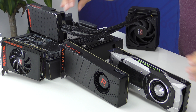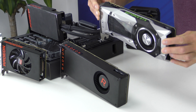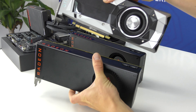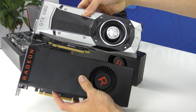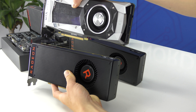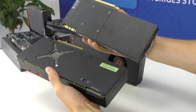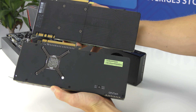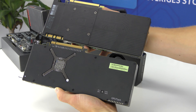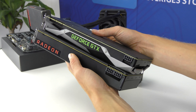Jämfört med Nvidias GeForce GTX 1080 är det ett kort i ungefär samma viktklass – bokstavligt talat. Vi har vägt grafikkorten på en våg: ungefär 1060 gram för Vega 64 och Vega 56, de väger exakt lika mycket, och ungefär 1020 gram för GTX 1080. AMD och Nvidia har alltså tryckt in ungefär lika mycket metall i sina kylare. Kul kuriosa om inte annat.